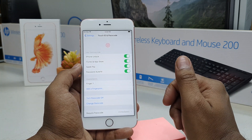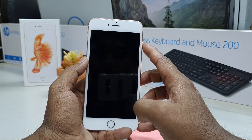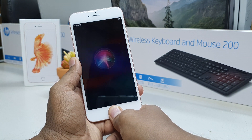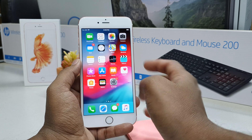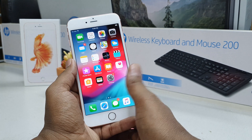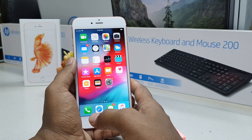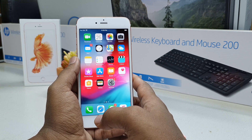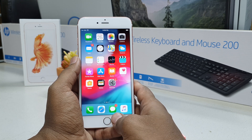Now my fingerprint has been added. I'm going to lock my device, and now to unlock it I'll press my finger on the home button and the device will immediately unlock. So this is how you can add a fingerprint to your iPhone 6s Plus device.